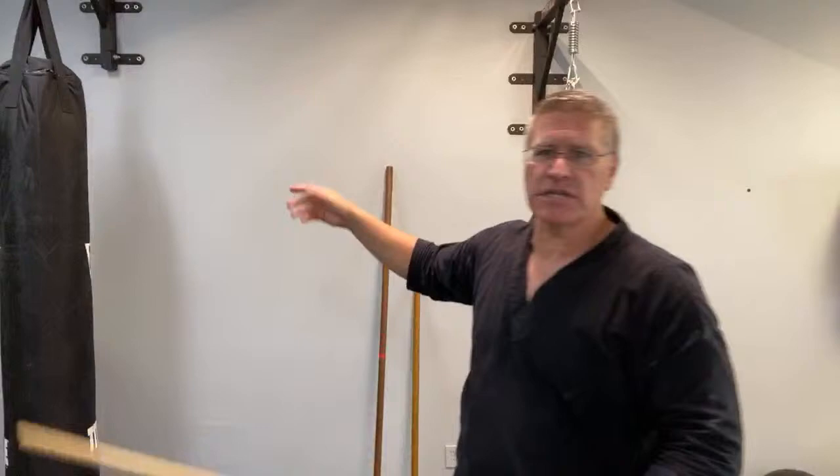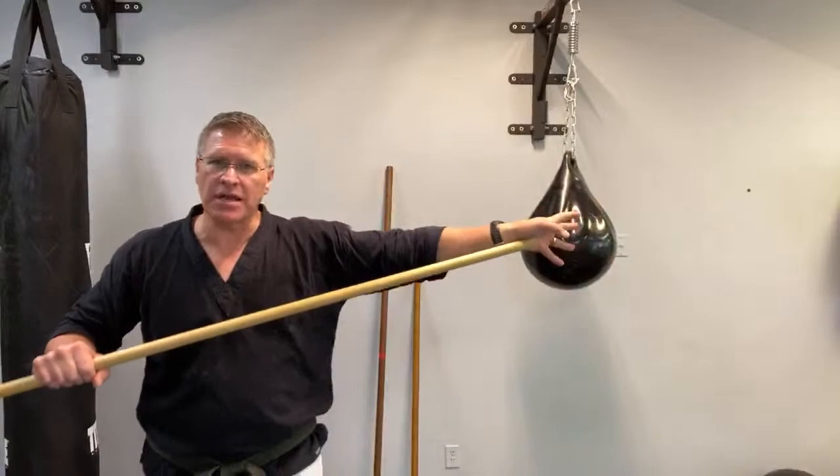This is jo and bo, representing long staff and middle-size staff. This particular one comes from Lowe's Hardware — you can get it at Home Depot. Or if you have an old wooden broomstick and the broom's worn out, cut it off and there's your jo. Learn how to use this to defend yourself and how to fight with a stick if you need to — or if you just want something really cool, this is it.